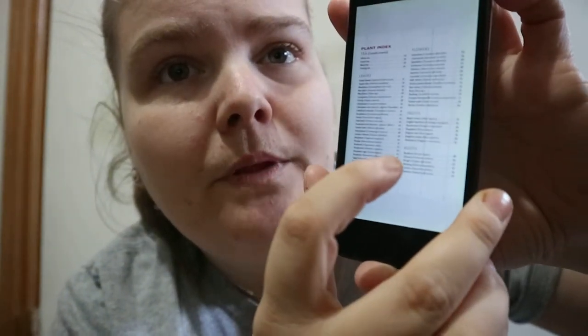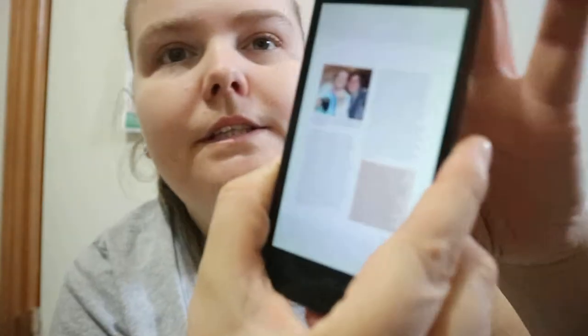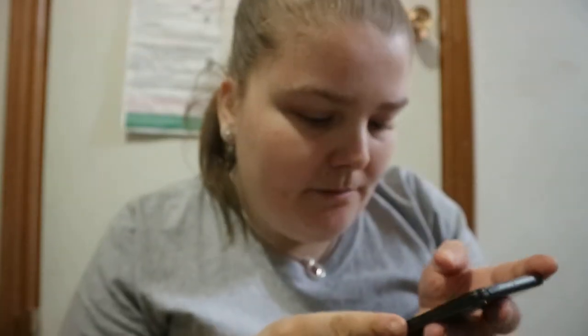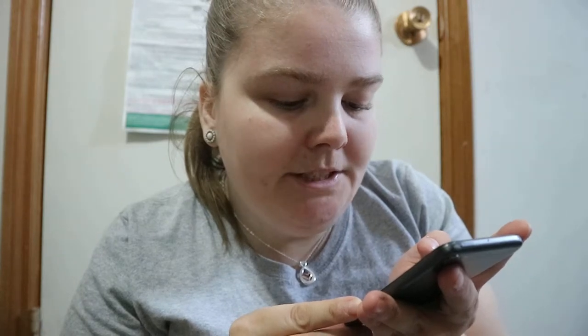It tells you which plants are under each category with the botanical scientific name. And in the introduction there's a little box noting that this book is not a field guide — it's not intended to diagnose, treat, or cure any disease.